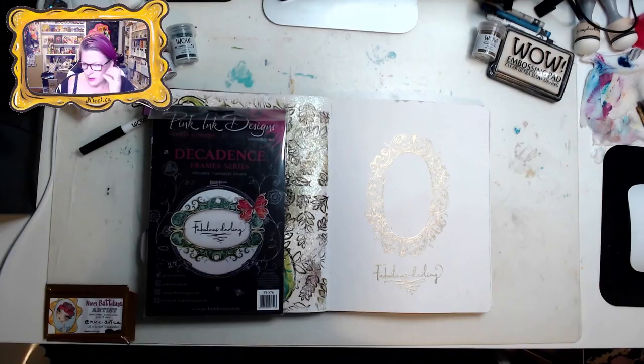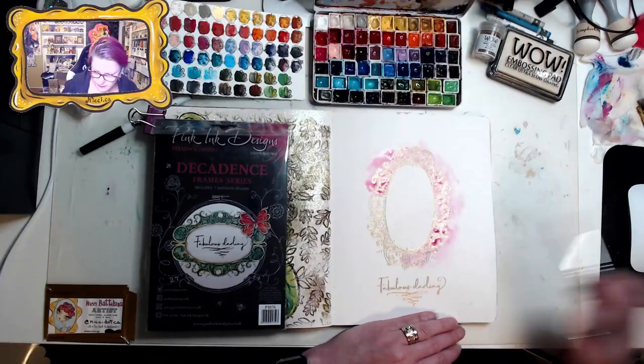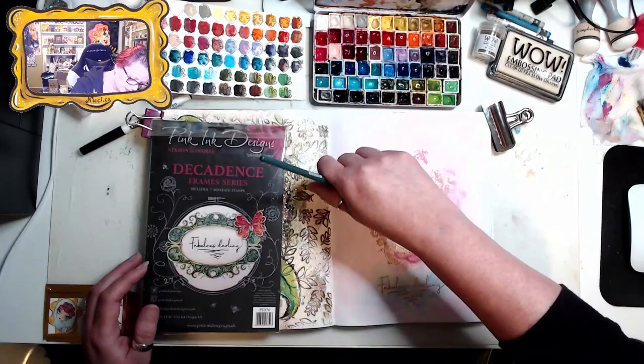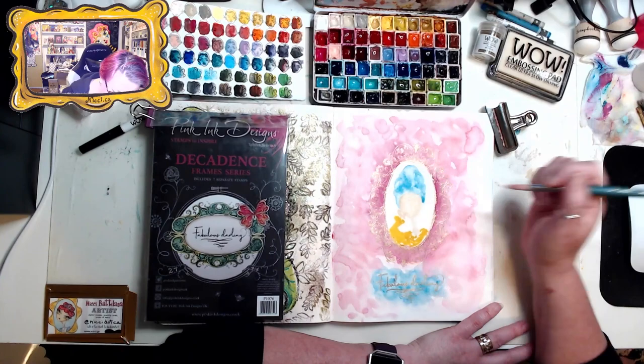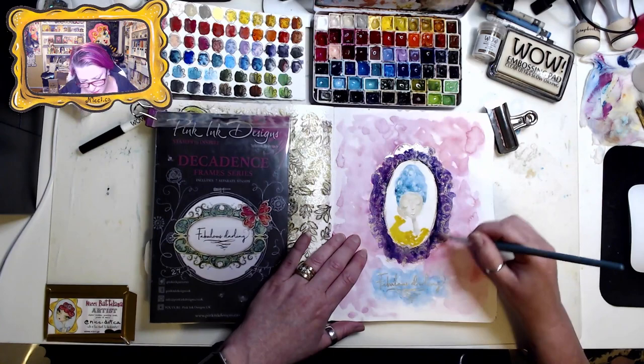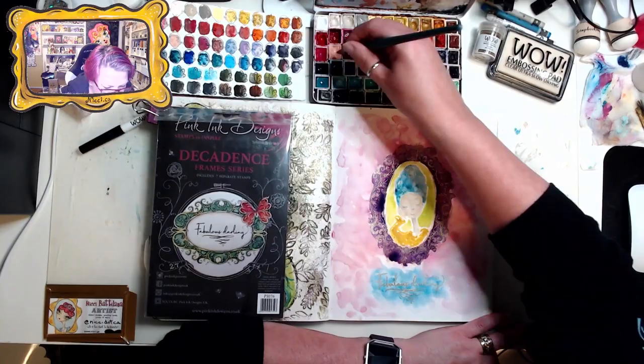Now I'm just using my favorite watercolors — these are a lot of Daniel Smith's and a few other brands, mostly Daniel Smith's that I've built up over a few years. I'm just gradually painting in a little girl here, kind of my little Marie Antoinette version but with blue hair. I just keep building and building, seeing what colors play well together.